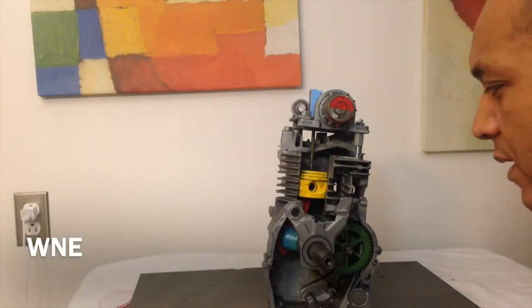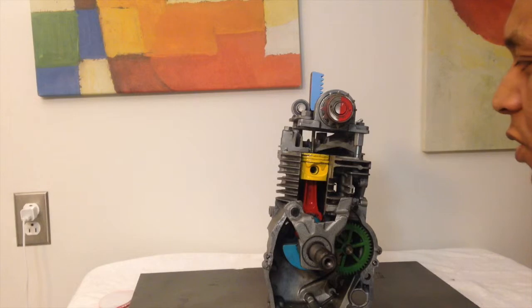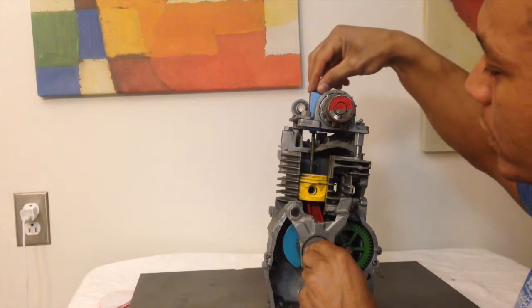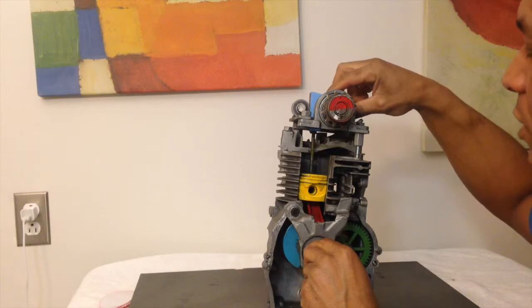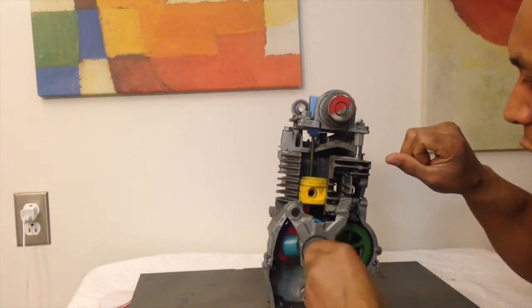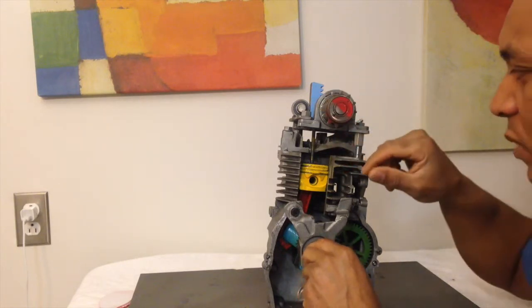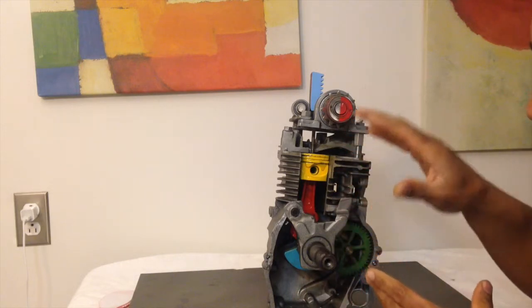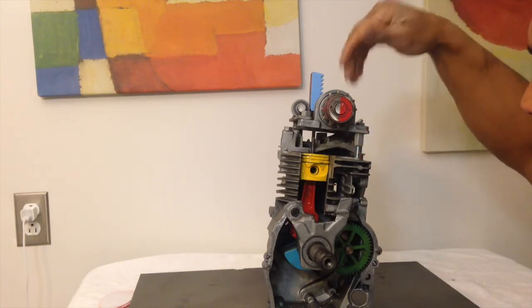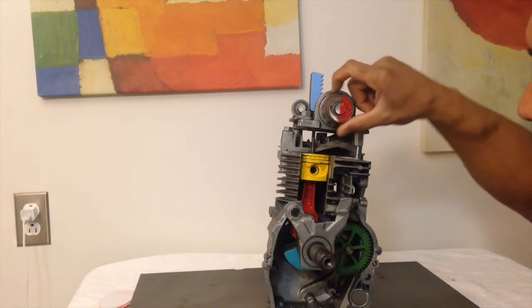My engine converts rotating motion into reciprocating motion. When the piston is pushing down, it brings down the gear rack, and the gear rack rotates the gear. They also have a clutch so that the gear only rotates in one direction — when the piston pushes back up, the clutch releases. That means it's always rotating in one direction, always making mechanical power, converting reciprocating motion into mechanical power.